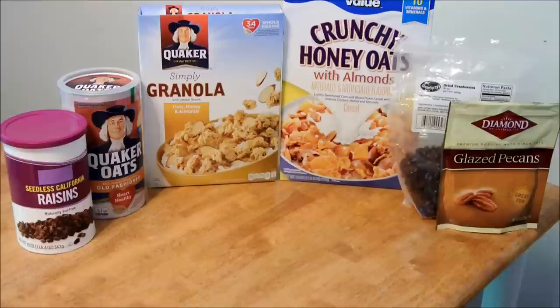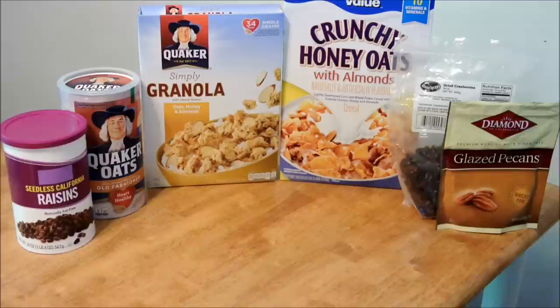I want to show you how I make trail mix. I spend a lot of time in the woods, hiking and biking and whatnot, and this is what I'm going to show you how to mix — one of my favorite foods to take along. It's packed with energy, and it's absolutely delicious.